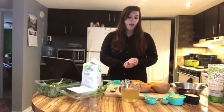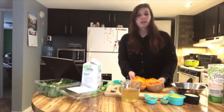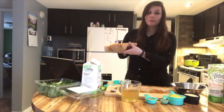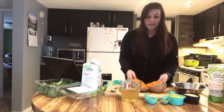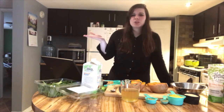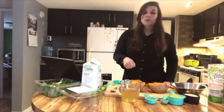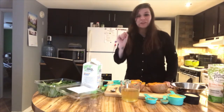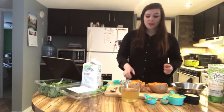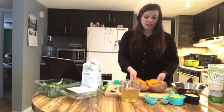First I want to point out butternut squash — I get a lot of questions about these. They're usually a better color than this, usually a real bright orange. I've microwaved this one. People buy them at the store and they're like, well what do I do with this? It's so hard and heavy, and if you cut it the wrong way you can cut yourself. So I've made my life easier by putting it in the microwave about five or six minutes — as you can see it's softer now.